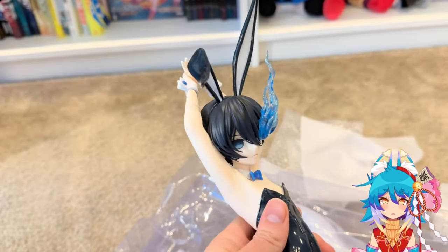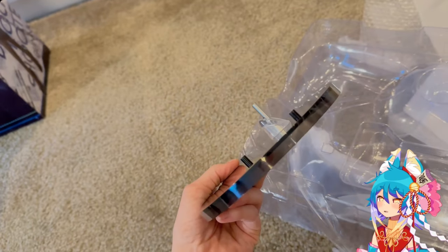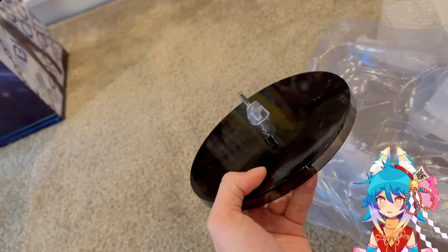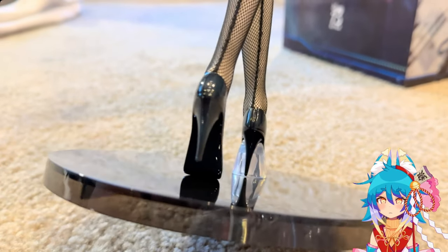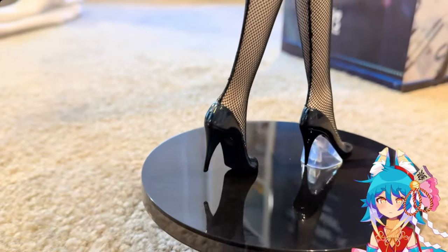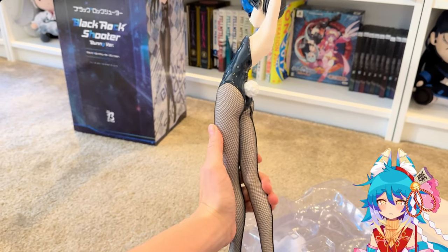She's very soft — her skin is very, very soft. Here's her base. It's a very simple base but I like it, and it kind of matches the classy theme of the figure. She fits into her base extremely securely — I'm not at all worried about her tipping over.